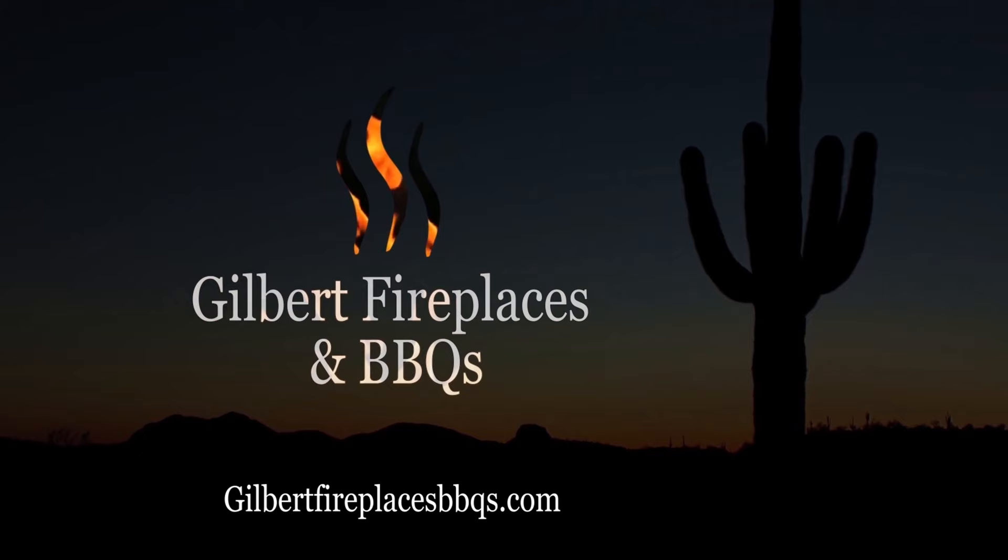Hey everyone, it's Ryan with Gilbert Fireplaces and Barbecues. And today, we're doing brisket on the Yoder Smokers YS640 Pellet Grill.